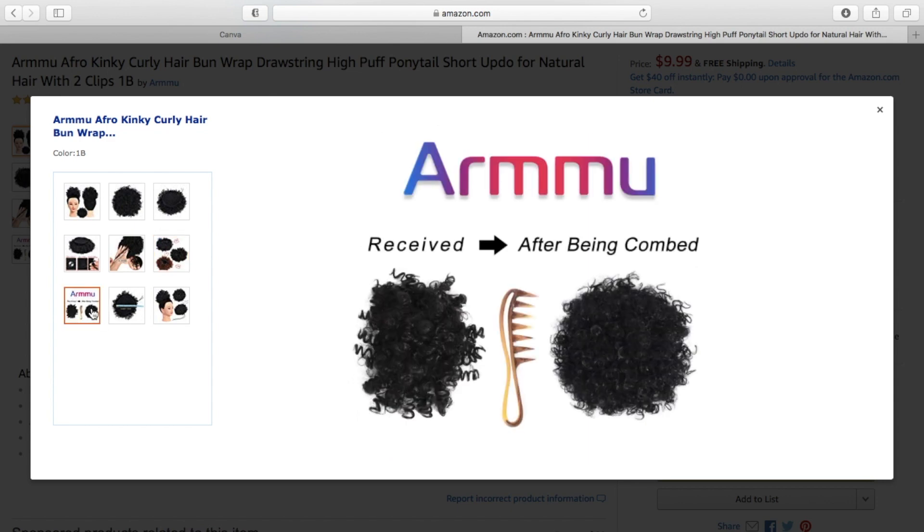It comes in three colors: 1B, 33, and 4. You can even comb it out to make it kinkier to match your hair texture if it's a little bit more curly.